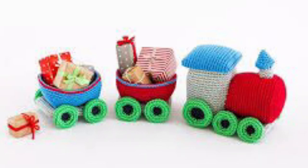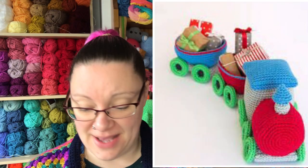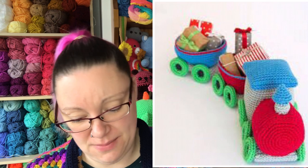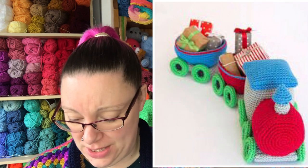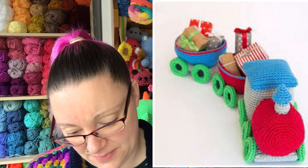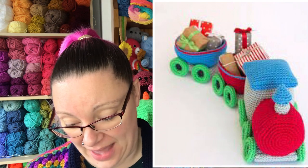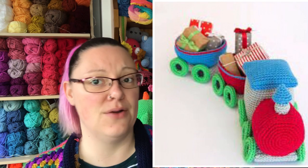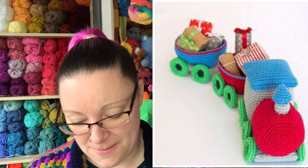I love this one — the Christmas train! It all comes in sections: the locomotive base and cabin, the nose of the locomotive, chimney, cabin roof, small wheels, big wheels, and a basket for the back, with instructions on how to put it all together. This would make a lovely decoration along a mantelpiece, and you could put some chocolates in the back.